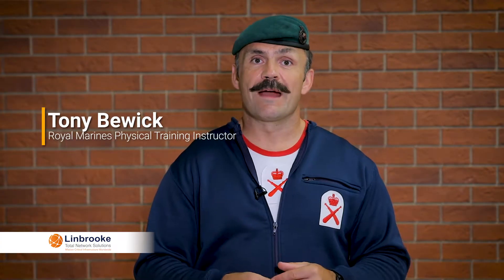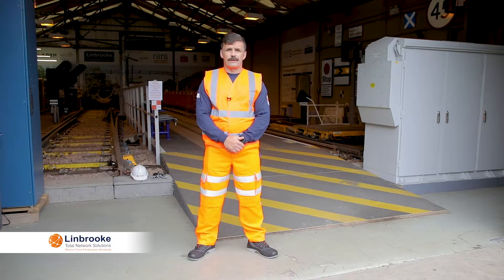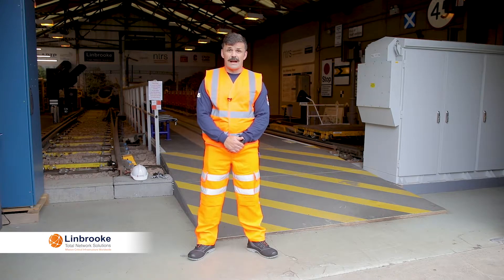I'm here at Lynbrook to show you how to warm up, mobilise the joints and prepare the muscles for physical activity. The video clips, exercises and movements you're about to see would normally be done at an access point or site cabin. In this video I'm going to talk about the warm down and stretch after activity.